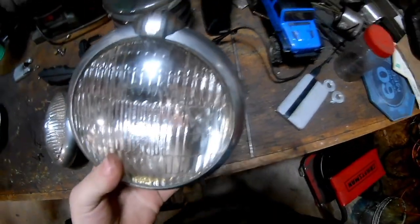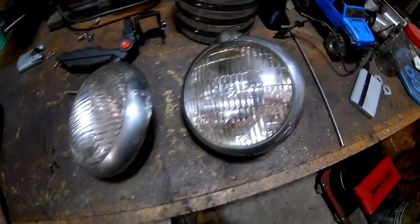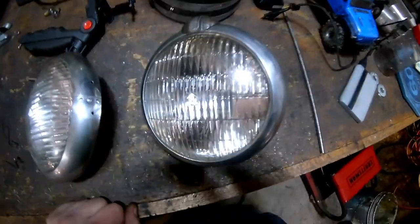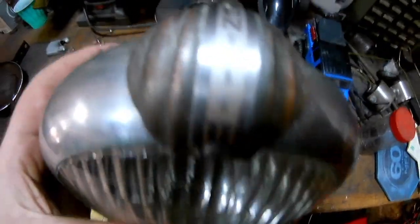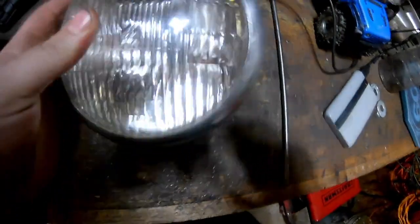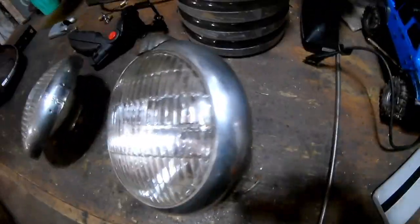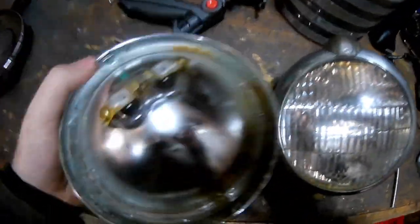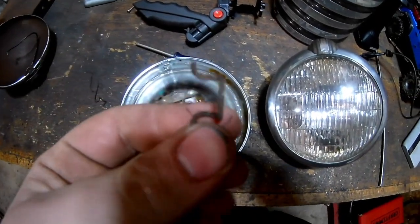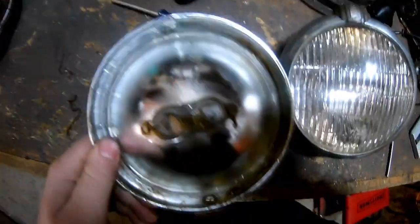Got these two fog lights - they came on the new windshield I got but I didn't like them mounted on the windshield because they were hitting against the hood when tipping it forward. So I'm going to stick them on the front bumper. Pretty cool vintage Unity brand with GE lenses, probably 1950s or 60s. Already got the rings cleaned up. On this one, all the spring clips were good, but on the other one they were all busted so I just glued the lens in with some clear Gorilla Glue.